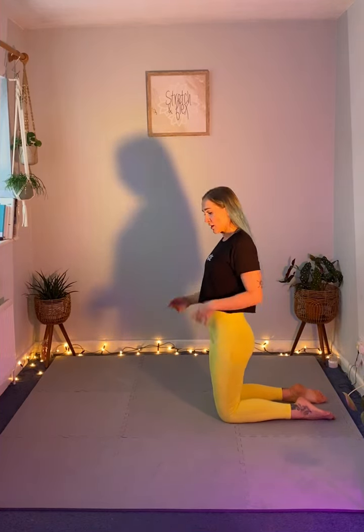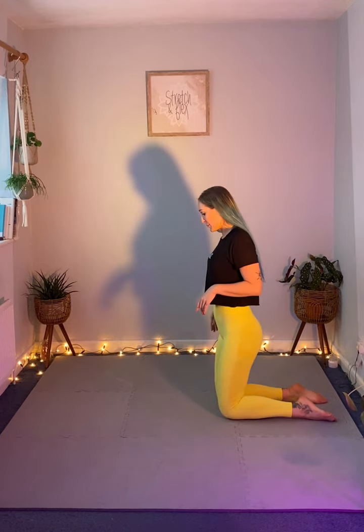Hi everyone, today we're going to do a hip flexor stretch and we're going to increase that into a lizard pose, a yoga position.